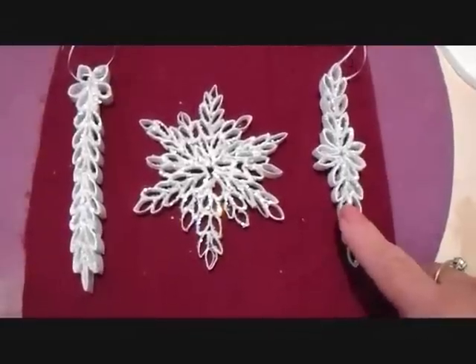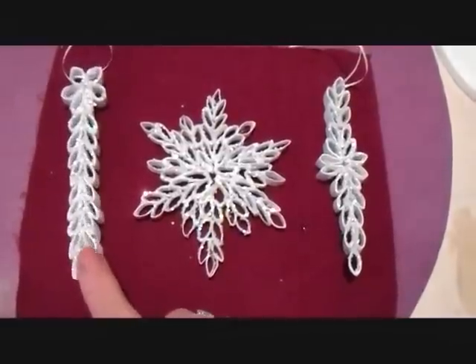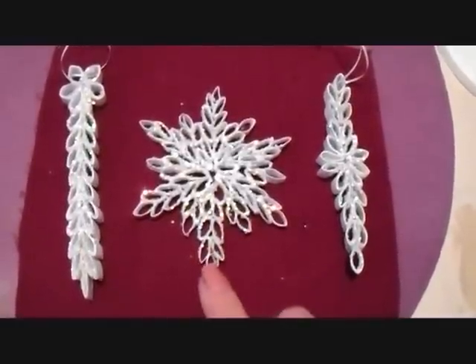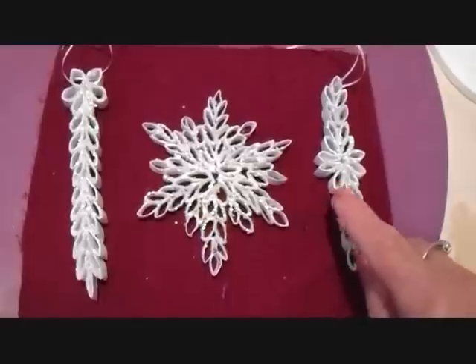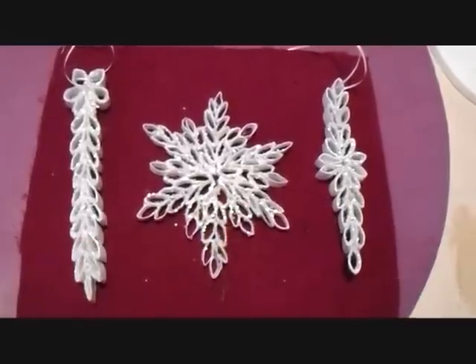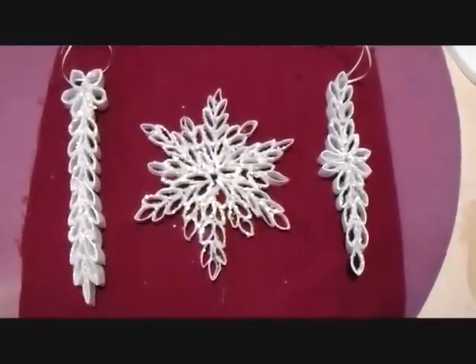Hi everyone, this is Emmy. In another video I show you how to make these icicle type filigree ornaments, and today I'm going to show you how to make this snowflake. I'll put the link below for the video on how to make those, and I'm going to get started showing you how to make the snowflake.